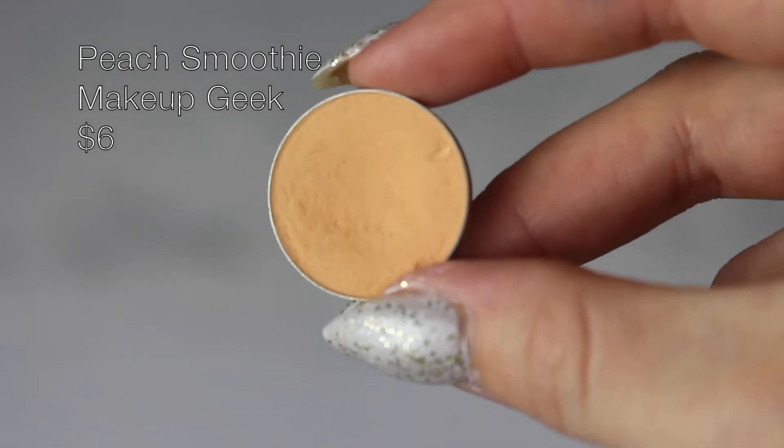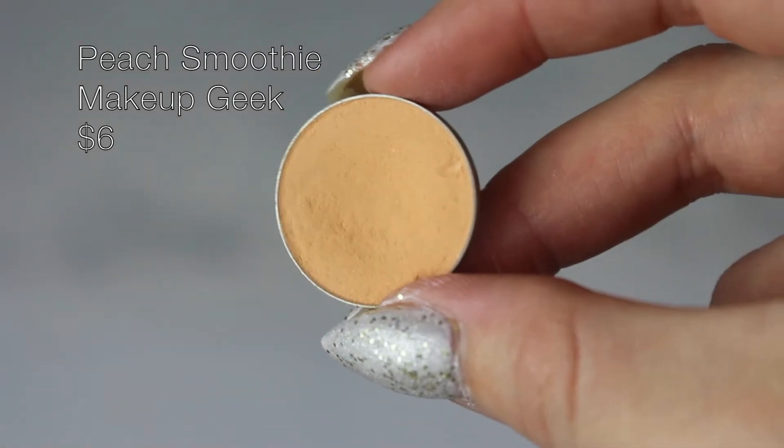Wearable for more of the average person. I already have my eyes primed and set with a light-colored shadow. I'm gonna start by dipping into Peach Smoothie by Makeup Geek with the Morphe R37 brush, just placing that throughout the crease to lay down a transition shade for later shadows.